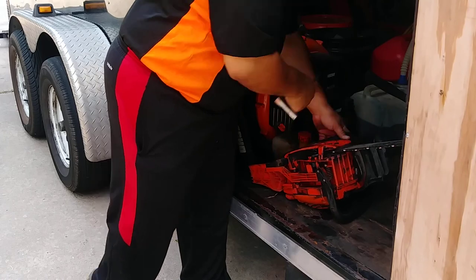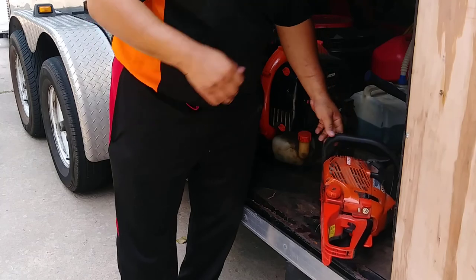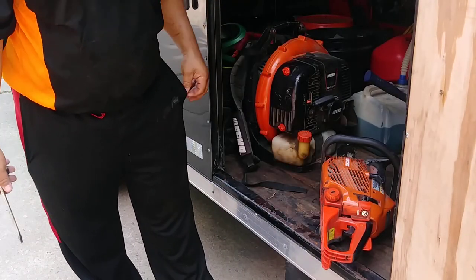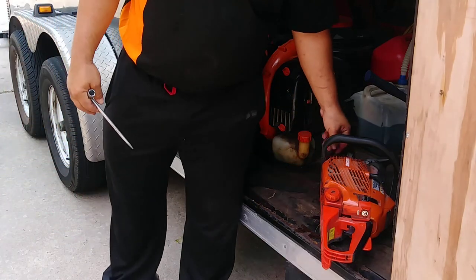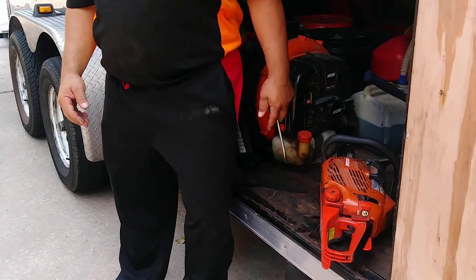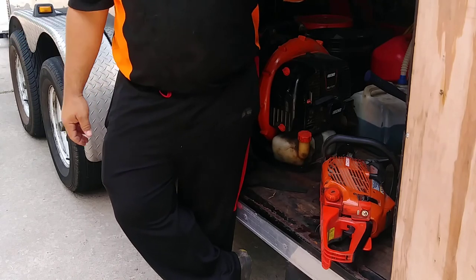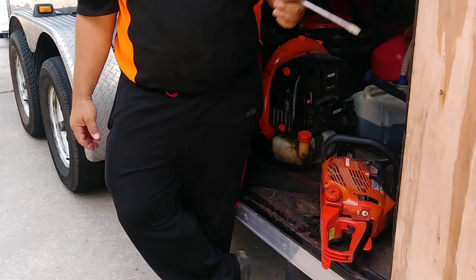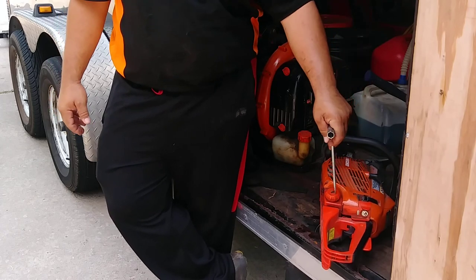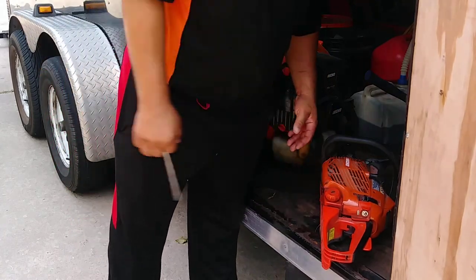This chainsaw requires two things: gas-oil mix and lubrication. The lubrication is for the chain — because when you have metal on metal, you get friction. So we use bar and chain oil in this compartment. Over here we have gasoline already mixed with oil for the engine — same as a weed eater, exactly.